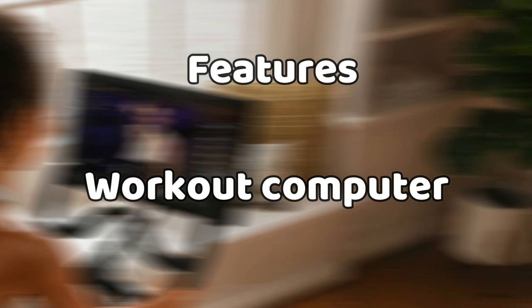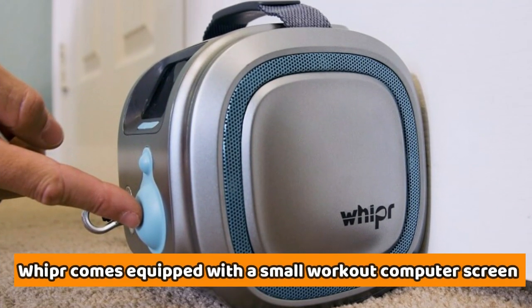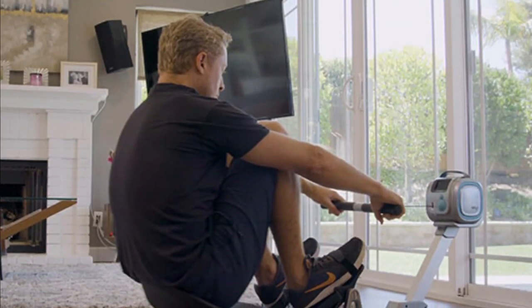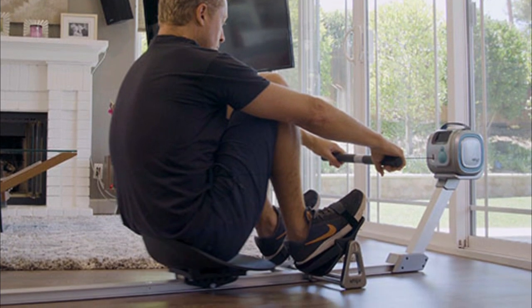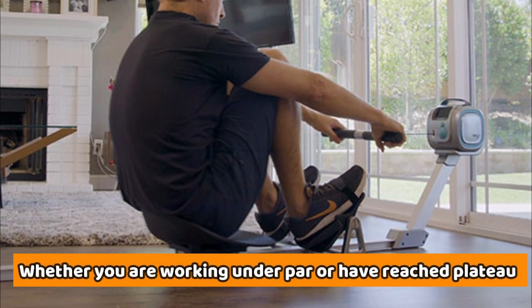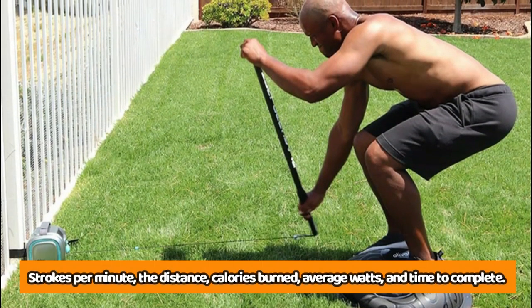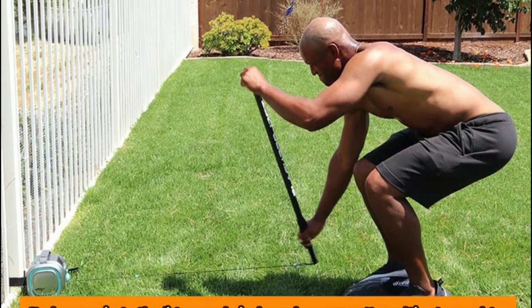Workout computer: Whipper comes equipped with a small workout computer screen designed to consolidate your fitness metrics. So instead of working out blindly, you'll be able to establish whether you've achieved your goals or whether you're working under par or have reached a plateau. The metrics consolidated include strokes per minute, distance, calories burned, average watts, and time to complete.